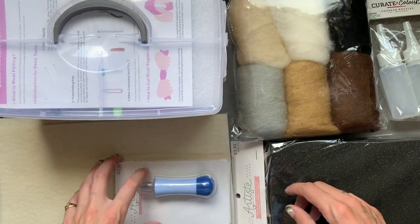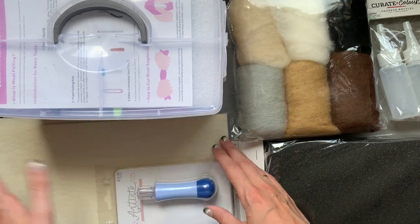Hello, hello, Crafty Crandall fam. In today's video, I am going to attempt to paint with felt.